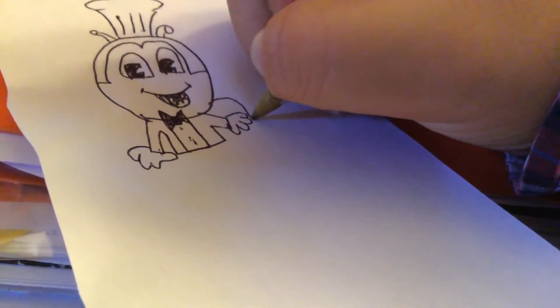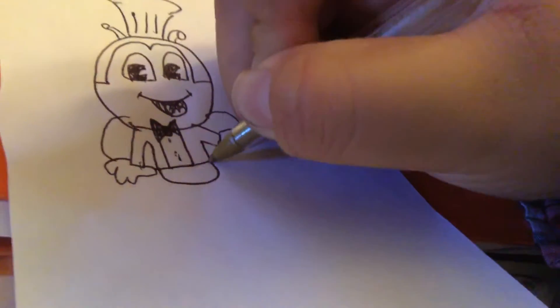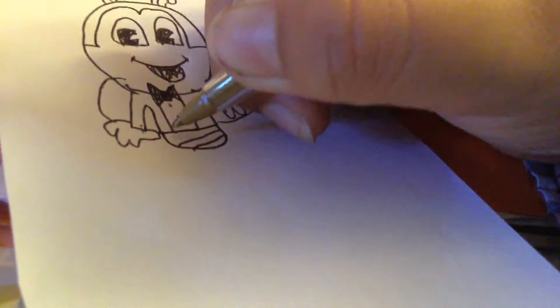Now let's drop the torso. We're adding some buttons on his jacket. Draw his wings — there we go.